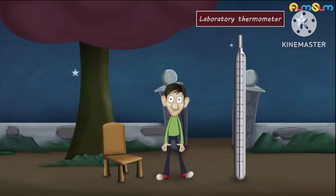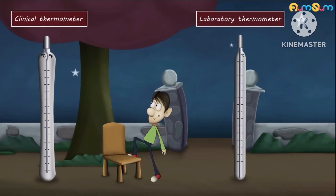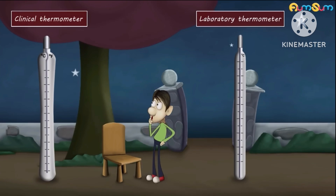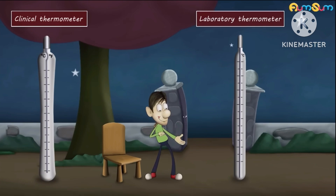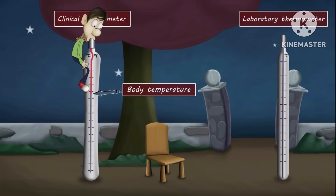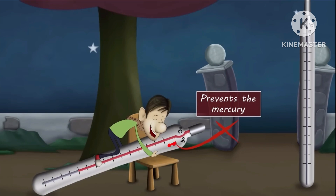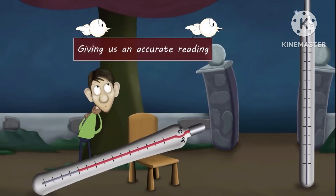This is called a clinical thermometer. A clinical thermometer is different from a laboratory thermometer. A clinical thermometer has a kink. When we check our body temperature, the kink present in it prevents the mercury from falling back down, thus helping the thermometer to hold the temperature recorded by it and giving us an accurate reading.